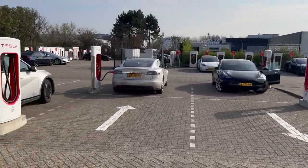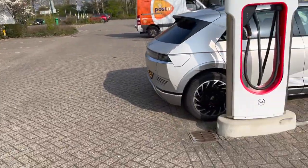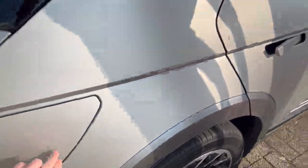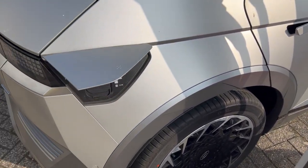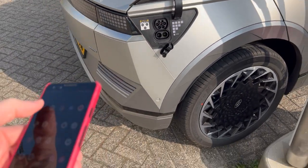This is the Tesla Supercharger in Narden, next to this hotel where I've been with the Honda e before — that didn't work. And now I'm trying the Ioniq 5 that I just tested at the V3 installation nearby.